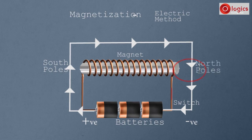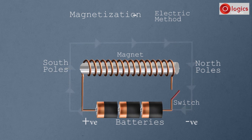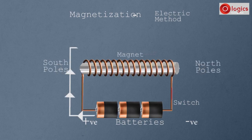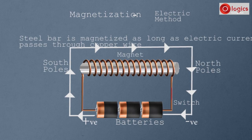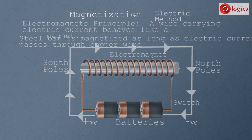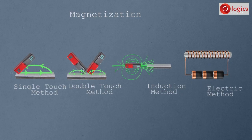End B of the steel bar is the North Pole. This steel bar acts like a magnet as long as electric current passes through the copper wire. If the switch is opened, no current passes and the steel bar acts normally without any magnetic property. If the switch is closed again, the steel bar acts like a magnet again. The steel bar is temporarily magnetized as long as electric current passes. This type of temporary magnet is called an electromagnet. The principle of electromagnets is that a wire carrying electric current behaves like a magnet. This is the electric method of magnetization.